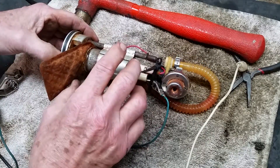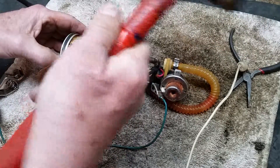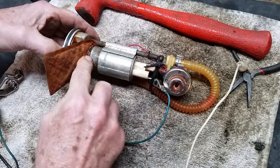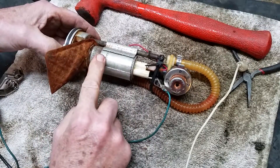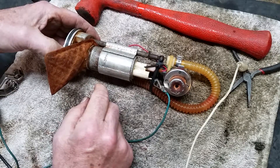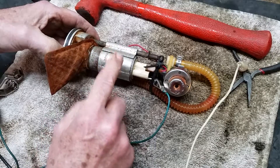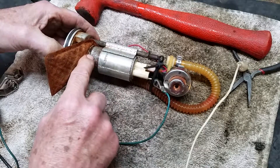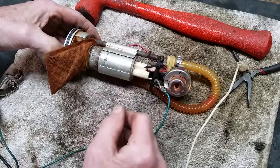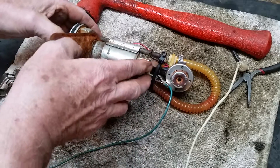I saw a video on YouTube where a guy took it apart like this. What he did was take a hammer — one with lead shot in it and a plastic end — and just kept tapping on the end. He filled it up with liquid wrench or penetrating oil and left it sit overnight. I did that and it still didn't work, but then I tapped it on the end a couple of times and it moved a little. I kept playing with it, tapping on it, and reversing the polarity on these two wires here.